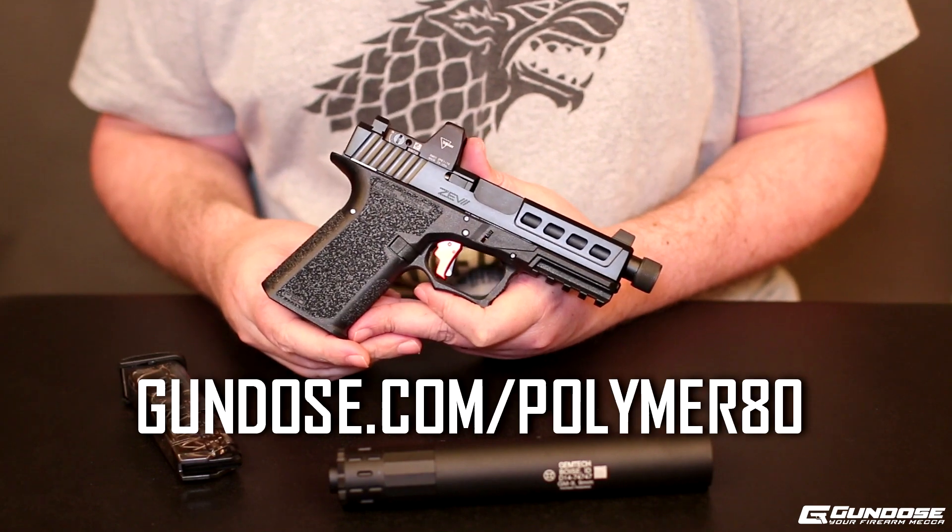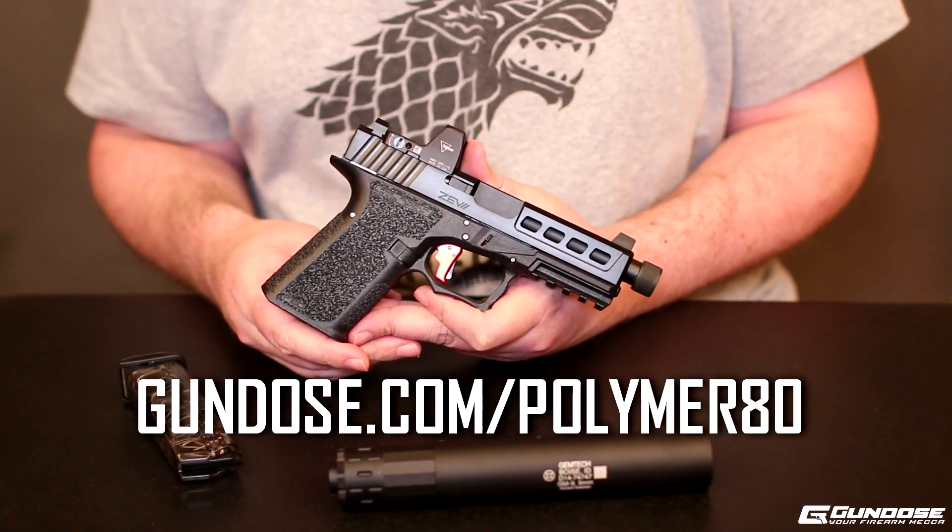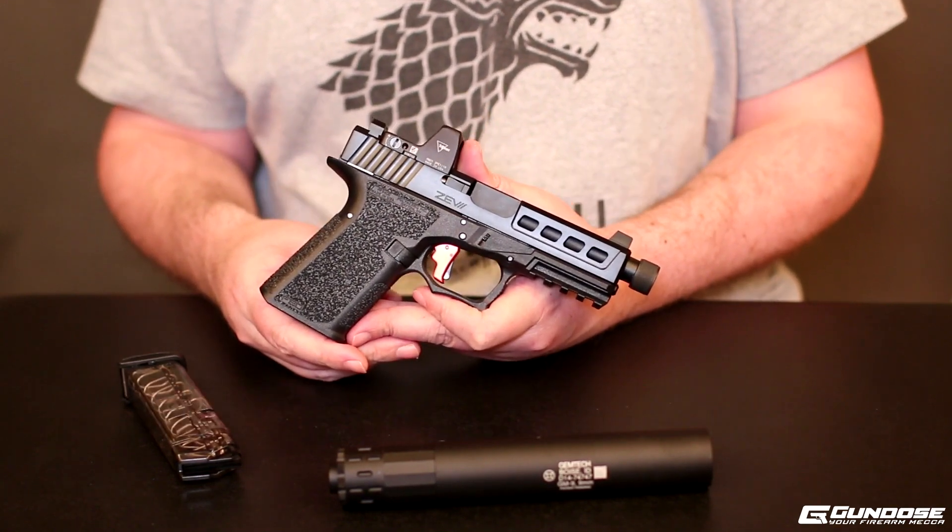If you guys want to know more about the build, jump on gundose.com/Polymer80 and I have the parts listed there so you guys can check them out for yourself.